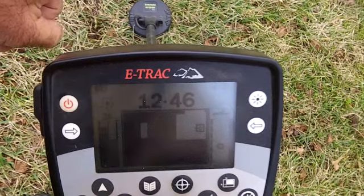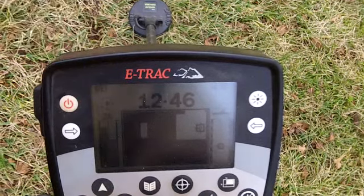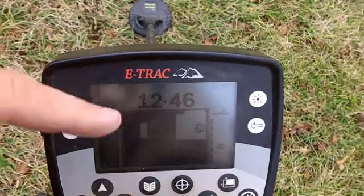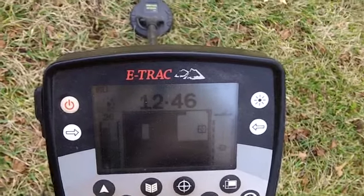I've got the little bitty sharp Nell sharp coil on, 5 inch. I'm hunting at a trashy park, I've got the trashy park pattern here. I've got a signal here.